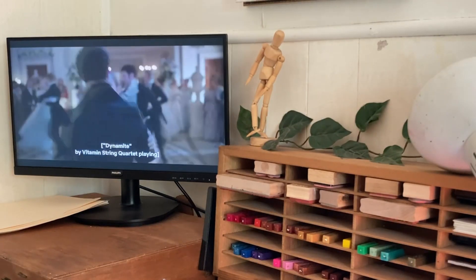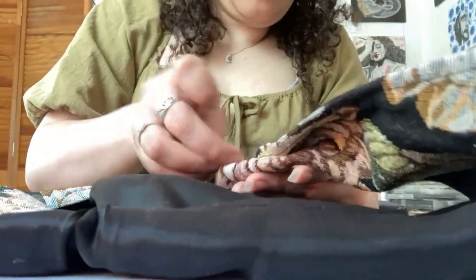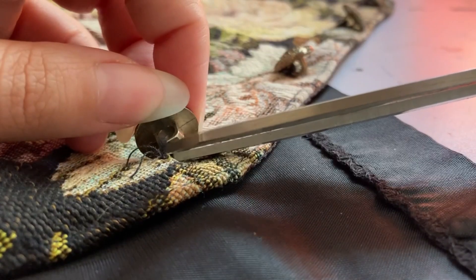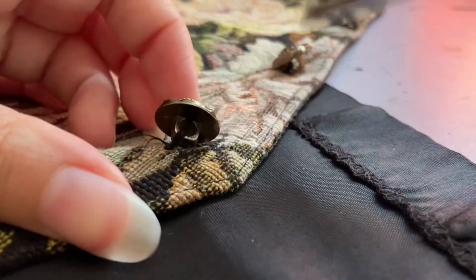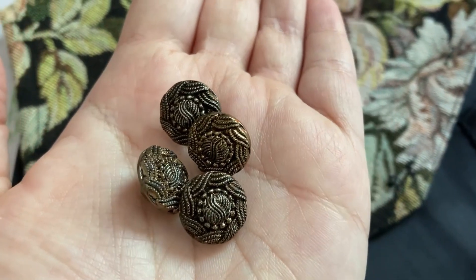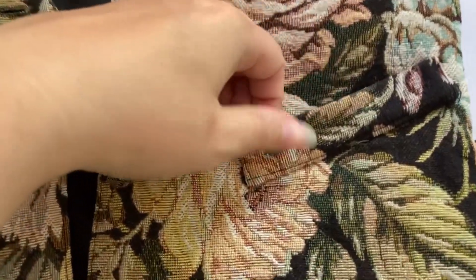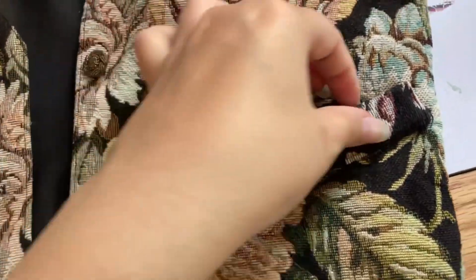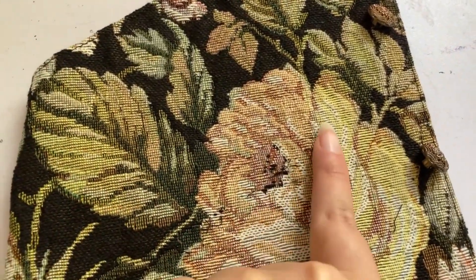And of course I had to have Bridgerton on in the background! Next I needed to take off these fake pockets because they were going to be in the way when I cut and sewed it. They came off pretty easily and barely left a mark, so that was good.